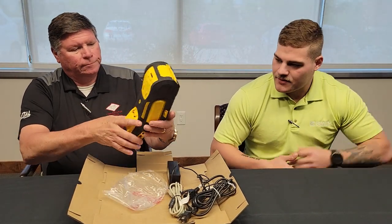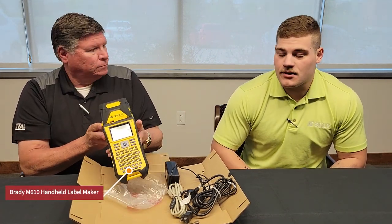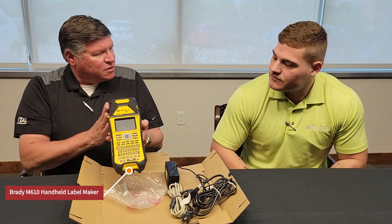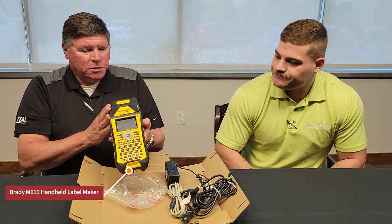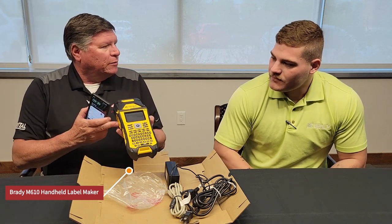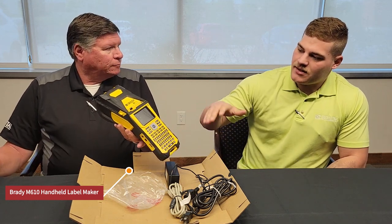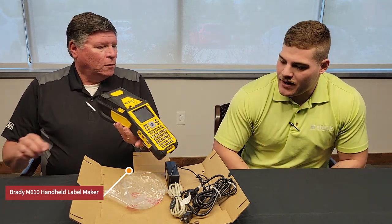They upgraded the battery on this with a lithium ion battery. So for continuous printing, about 4,500 labels printed with one battery. But this one does not have Bluetooth? This one does not. Is there a bigger brother that has this, or is it an option for this particular printer? Yes, the M610. This one is just the standard. There's also the M610 with the Bluetooth compatibility.